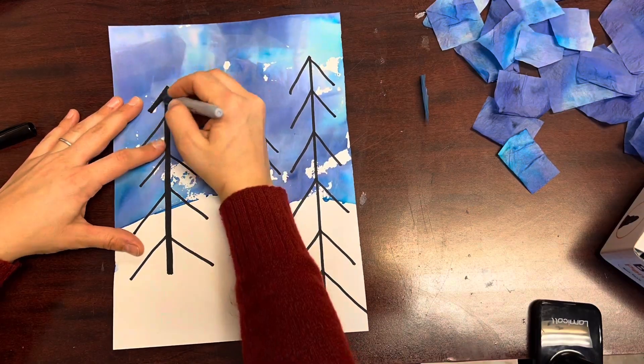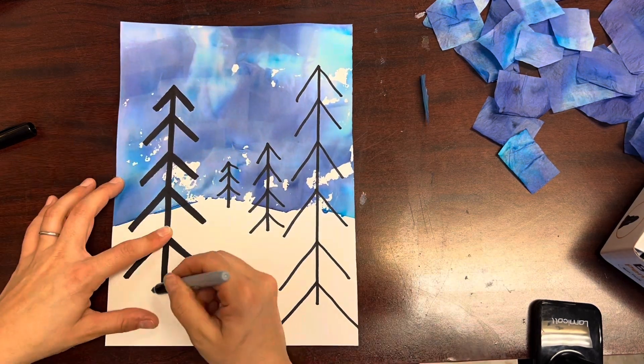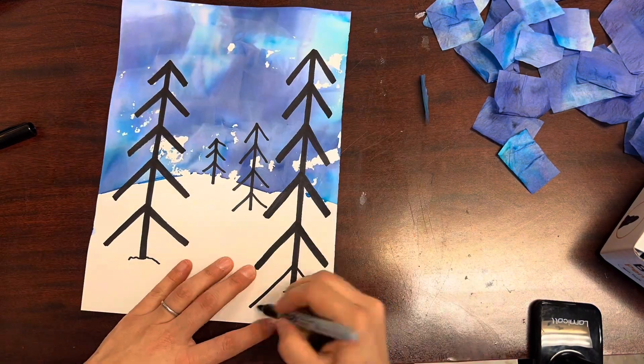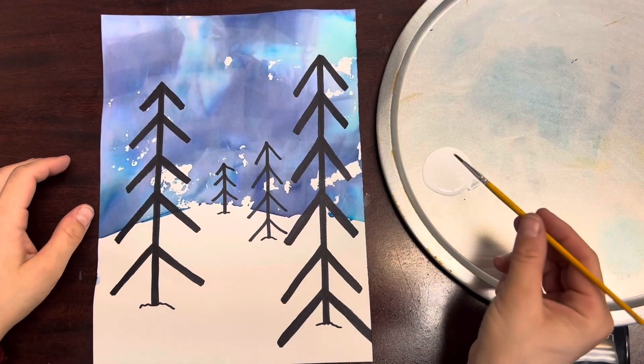For these trees I'm using my sharpie to make my lines a little bit thicker before I add the white paint on the outsides of my branches — on the top portion of my branches — to make it look like snow.